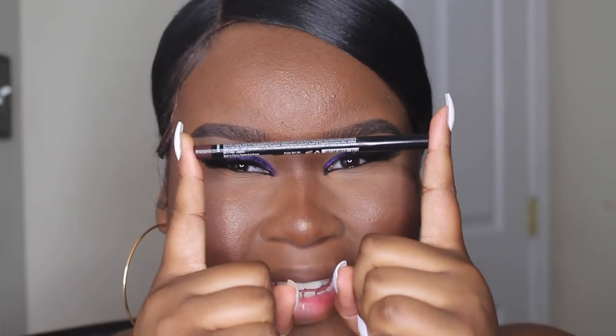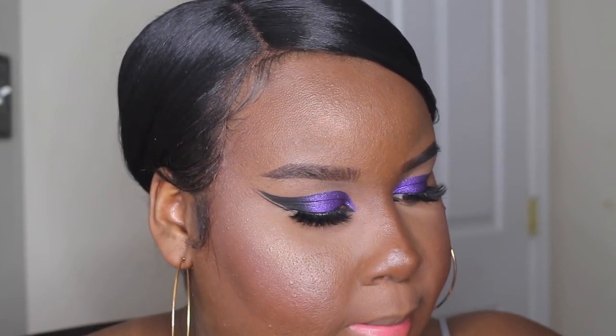For lips I'm going to do a super nude lip, but I have to line them just a little bit. I'm going to take my NYX lip liner in the shade Espresso. Then I'm using the NYX Soft Matte Lip Cream in the shade Athens and applying that on my lips. Finally I'm going to take my Urban Decay lip gloss in the shade Fuel and apply just a little bit of that to the center of my lips.